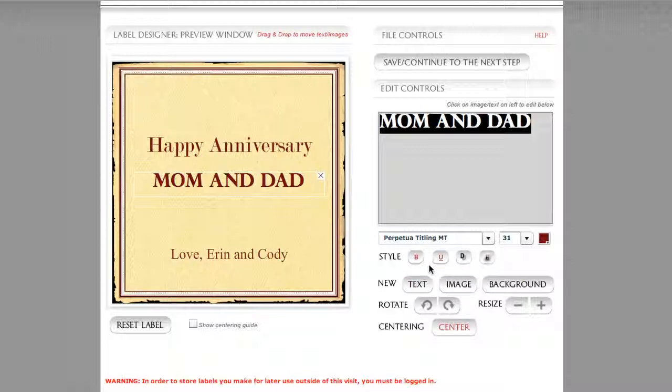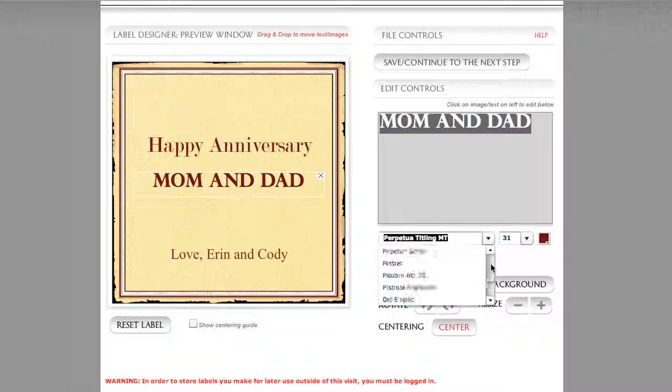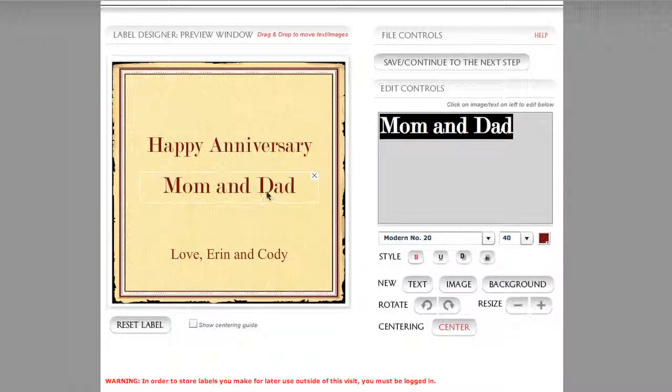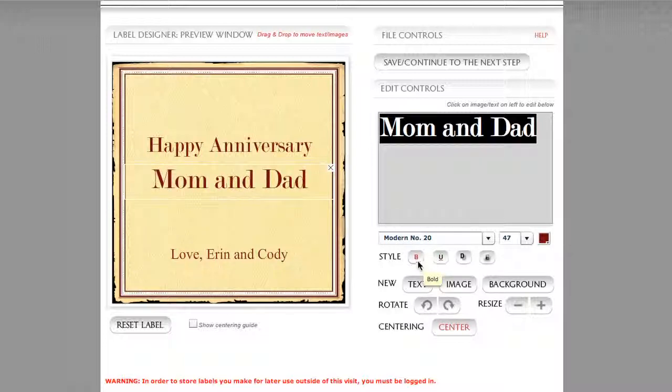Let's move on. I'm going to talk about these other commands as well. The rule of thumb about whether they'll work or not is very dependent on which font you've selected. Let's switch Mom and Dad back to using the Modern Number 20 font, and I'm going to resize to get that back up to where it was before. Even though bold is still turned on, it's not affecting the Modern Number 20 font, so we'll turn that off. Some of these other commands will still work very well with just about any font family.